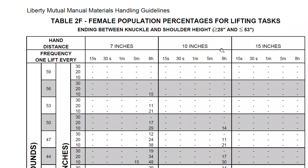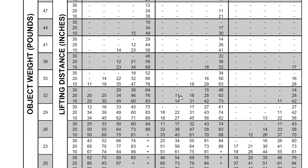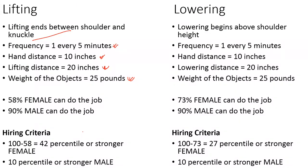One lift every five minutes, and the hand distance given was 10 inches — so we look at that column. The object weight was given as 25 pounds; there is no exact 25 in the table so we use 26 pounds. The lift distance was about 20 inches, so we follow that row. Reading the result: 58% of females can do this job, and I extracted 90% for males.